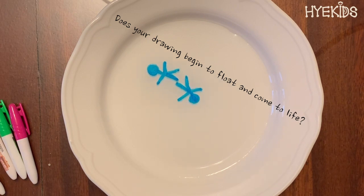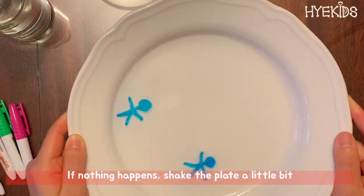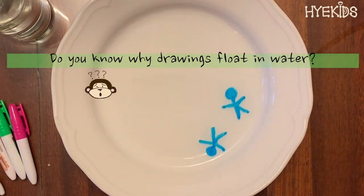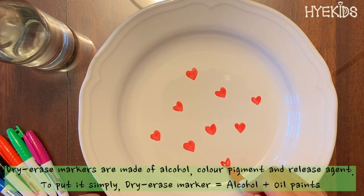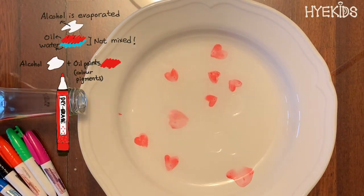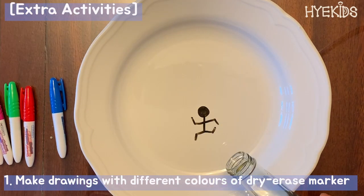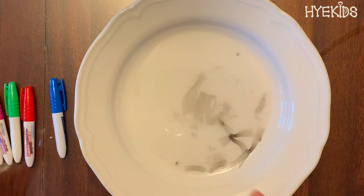Does your drawing begin to float and come to life? If nothing happens, shake the plate a little bit. Wow, look at that — it seems like they're playing in a swimming pool! Do you know why drawings float on the water? Dry erase markers are made of alcohol, color pigment, and a release agent. Simply put: alcohol plus oil paint. The alcohol quickly evaporates, and oil paint doesn't mix with water, so when you pour water on the plate, the drawing floats.